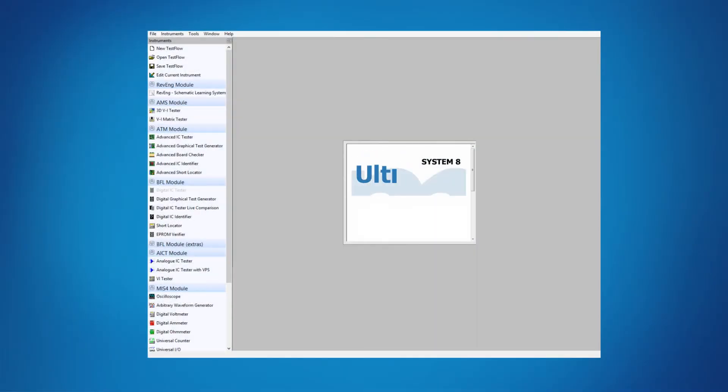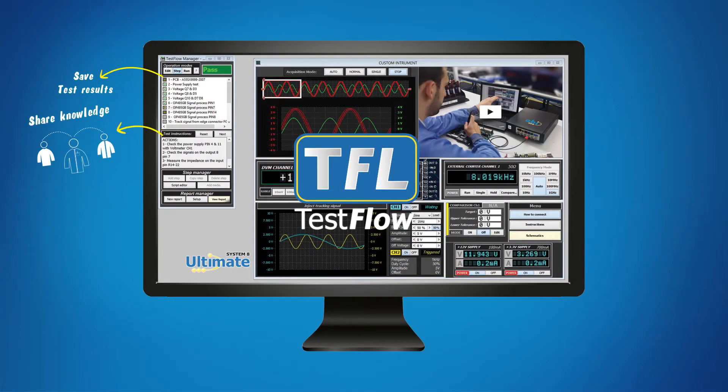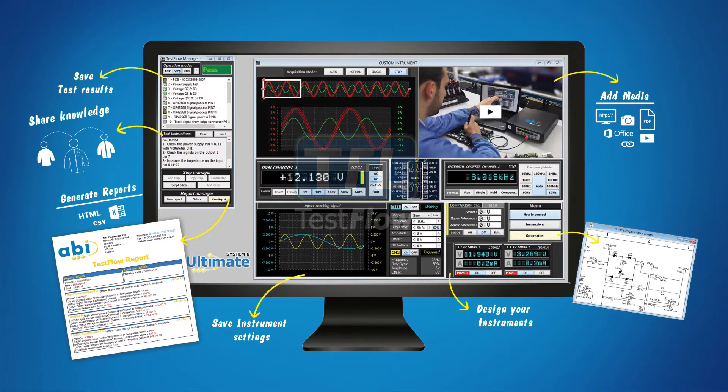The multi-license and user-friendly interface includes the Test Flow Manager, a step-by-step sequence generator that guides operators through your test processes, providing media-rich content and instructions, saving results automatically, and producing comprehensive test reports.